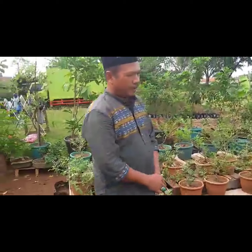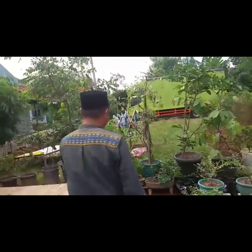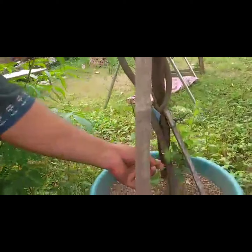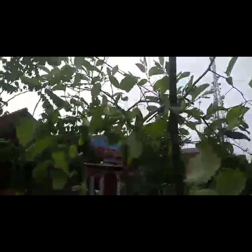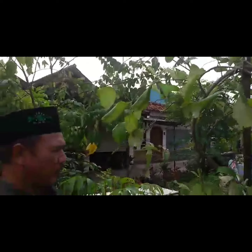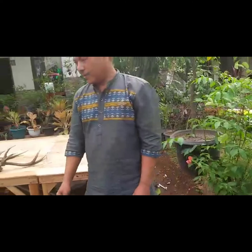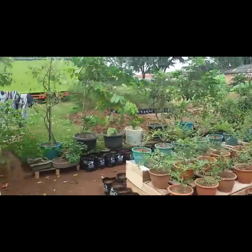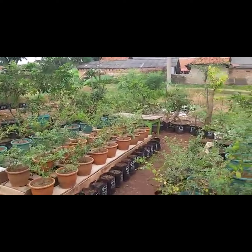Kalau berbuah, rasanya manis kayak apel. Malah saya coba disetek sama apel, disilang itu. Ini bawahnya pohon bidara, ke atasnya ini apel. Kemarin pernah berbuah, hijau kayak anggur hijau, sebesar jempol gini. Jadi boleh disilang gitu ya, bisa disilang. Saya seneng karena ada di Al-Quran, ada bidara di Al-Quran.